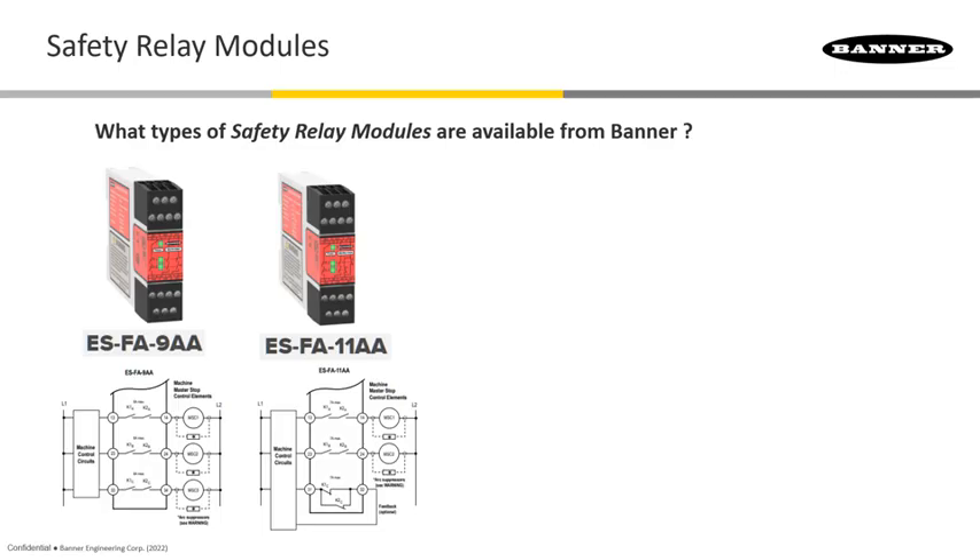For monitoring safety input devices having redundant, normally closed safety contacts — such as e-stops, gate interlock switches, mechanical hinge switches, rope pulls, and limit switches — these two 24-volt AC/DC models are cost-effective self-checking modules with settings for auto or manual reset.